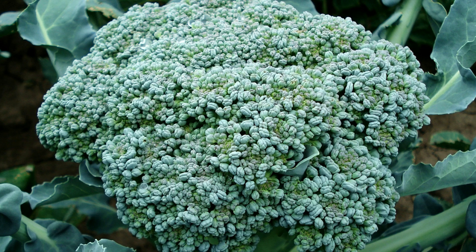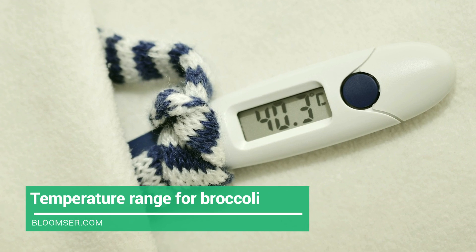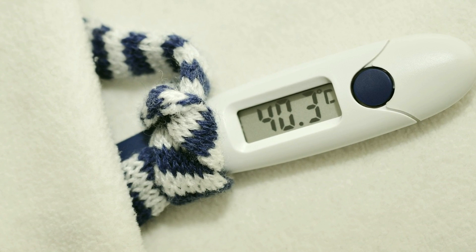Temperature is very important while growing broccoli. Make sure you plan to grow broccoli in the cool season. The ideal temperatures for growing broccoli range from 18 to 24 degrees Celsius. In spring, when you have planted the broccoli, you have lots of time to harvest it before temperatures get hotter. It can tolerate frost and temperatures down to even 20 degrees Fahrenheit, but foliage may burn at this temperature.